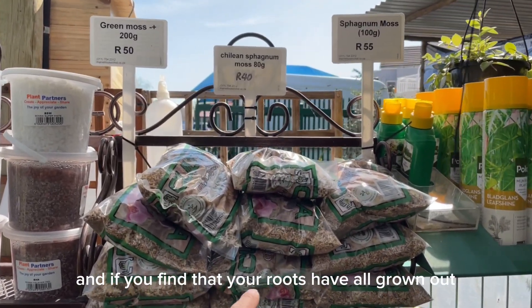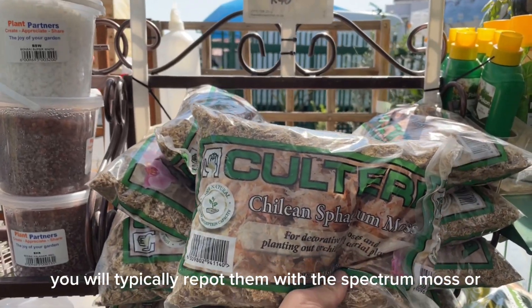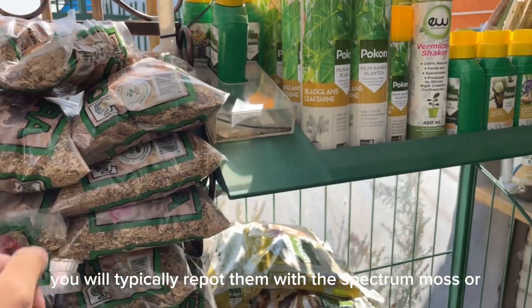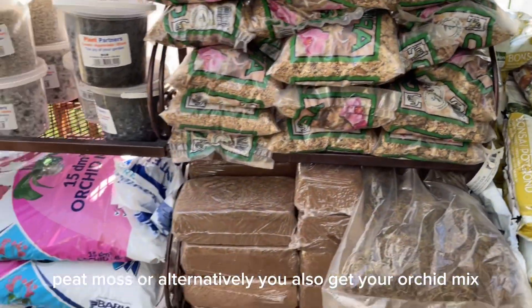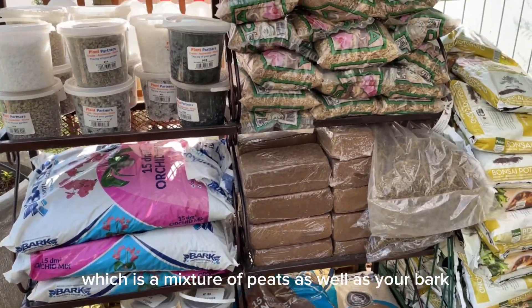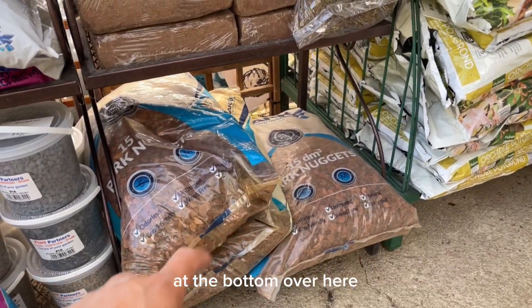If you find that your roots have all grown out, you would typically repot them with sphagnum moss, peat moss, or alternatively the orchid mix, which is a mixture of peat as well as bark at the bottom.